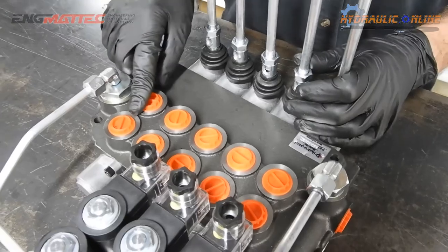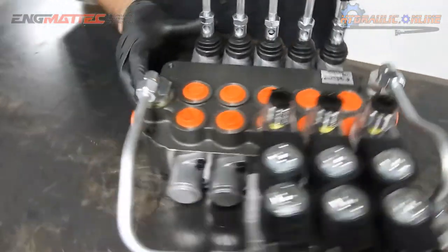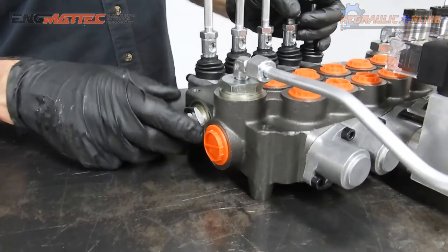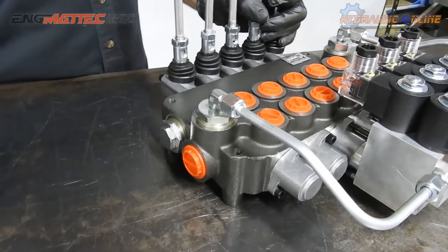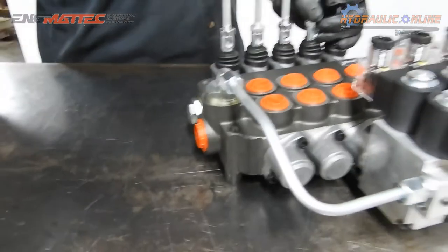The ports are half-inch BSP parallel ports on the A and B ports, three-quarter inch for the tank return, and there's also power beyond. Power beyond means if you're not using any of these functions, you can connect this to another valve and continue using that second valve for whatever you want.